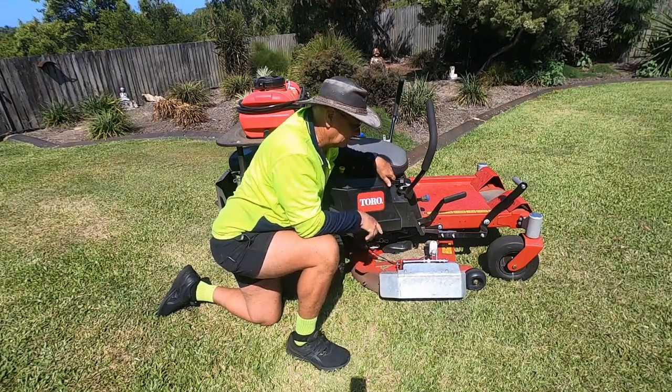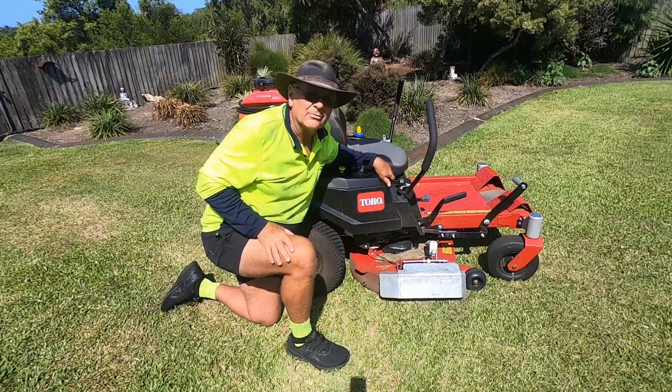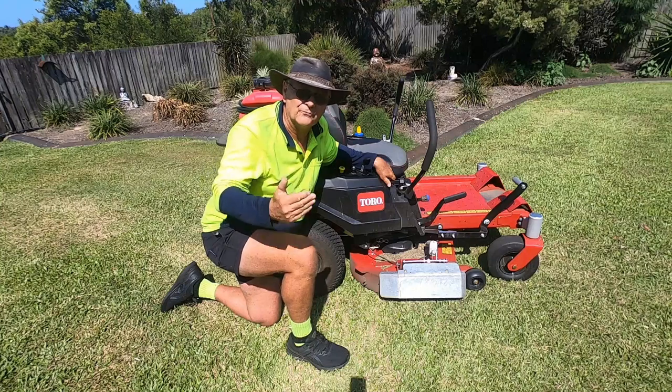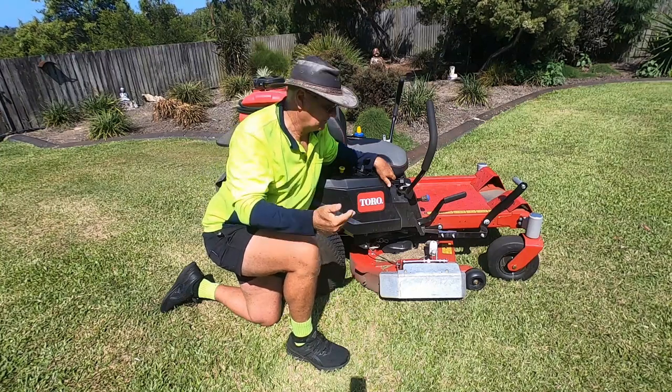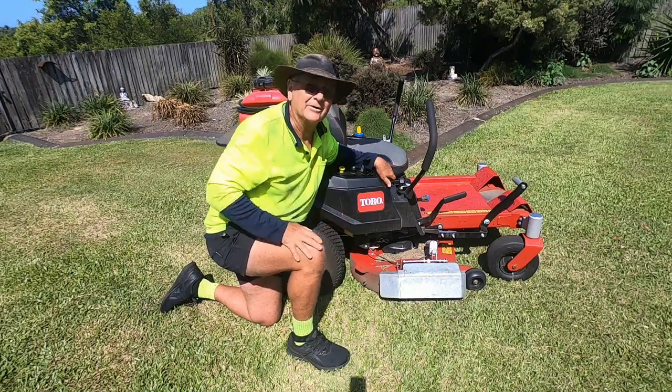I think anyone watching this can see the benefits of it, and I'll follow up with a few short videos that I've made over the years with bigger grass and with shorter grass with this in action. Enjoy.